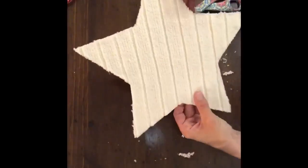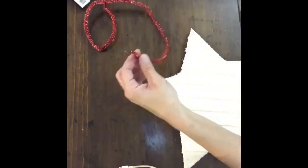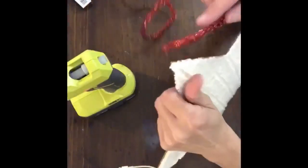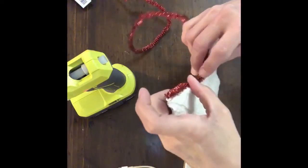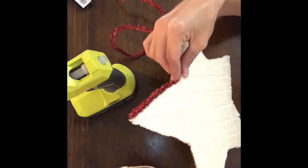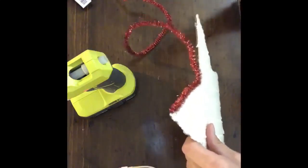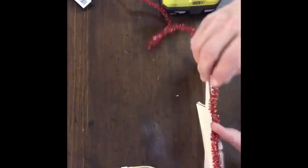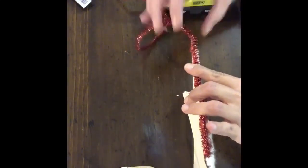Once I had it all trimmed up, I took my garland from Hobby Lobby and glued it around the entire edge of the star using hot glue, all in one piece — I never cut the garland until I got back to the other point. I added hot glue and then pressed it down. Be careful doing this because it's very easy to burn your fingers. I put glue on the wooden piece and on the sweater, making sure I went right down the middle so it would stick to both.